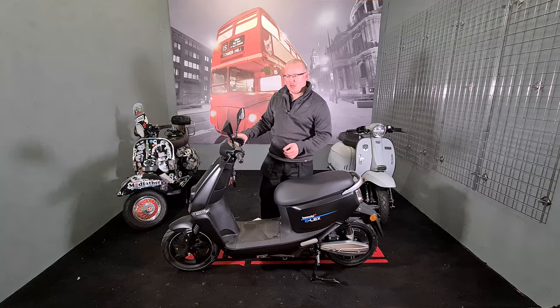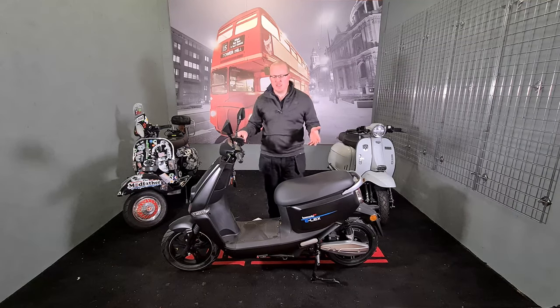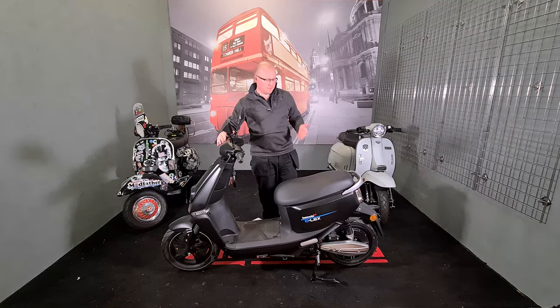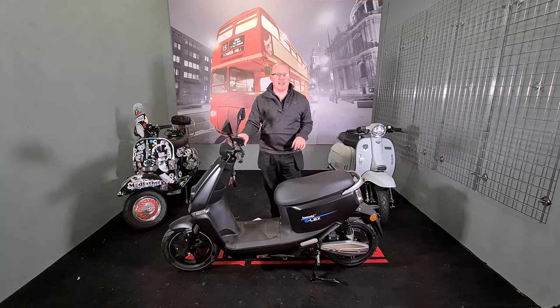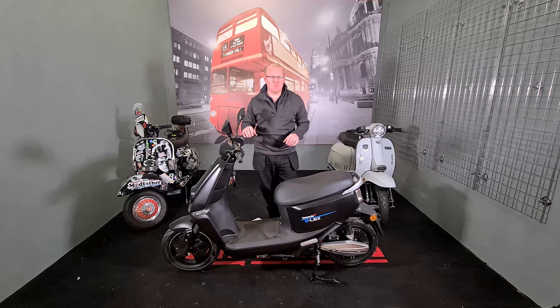These are a lot lighter than a standard motorised scooter. They have their emblems on them, and they carry Lexmoto's trademark — this is the only one that has the Lexmoto name on it; the others are different, like the Lexmoto Impulse.